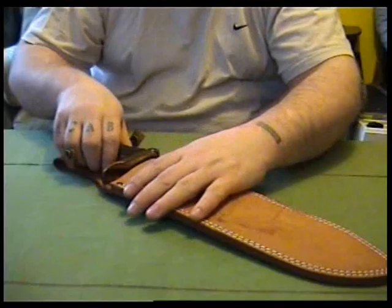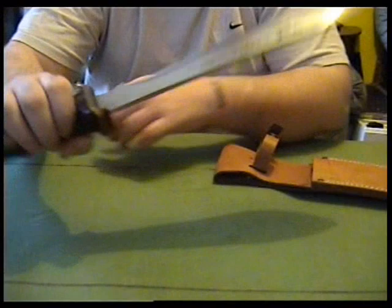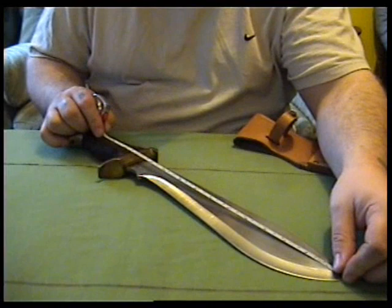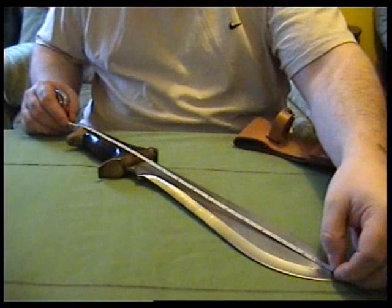This is quite a big old beast of a knife. There's the marks on it — Ranger 440A stainless steel. This one is a 12 inch blade, 5 inch handle, so that's 17 inches overall.